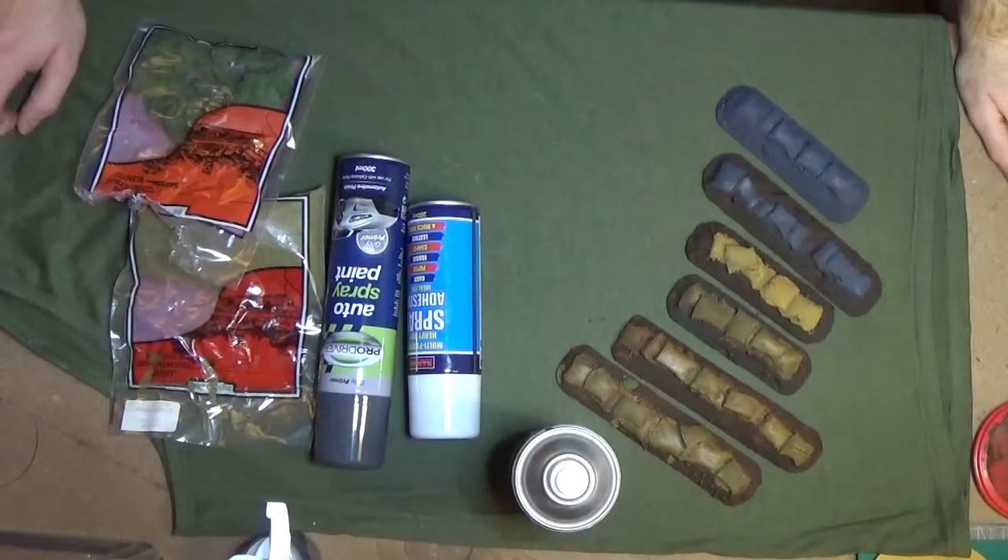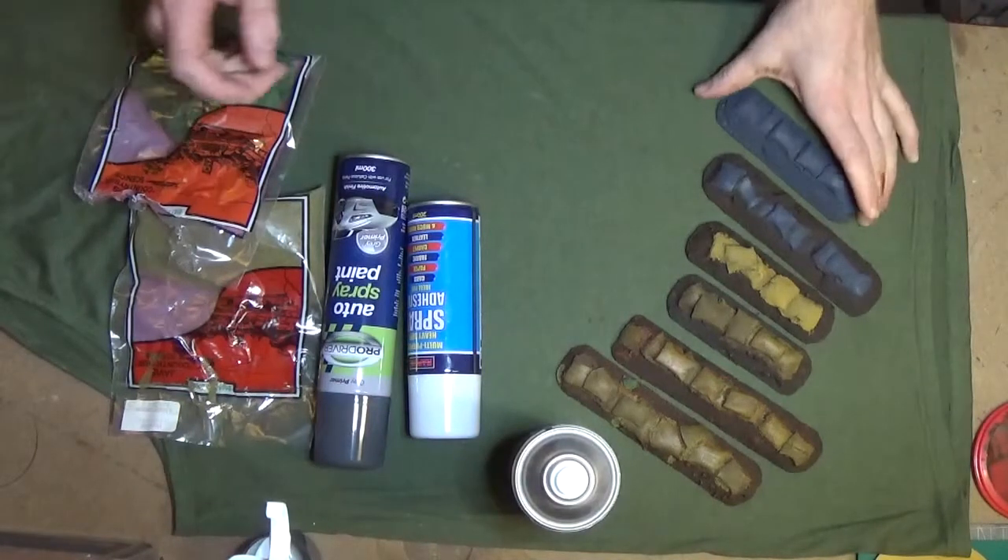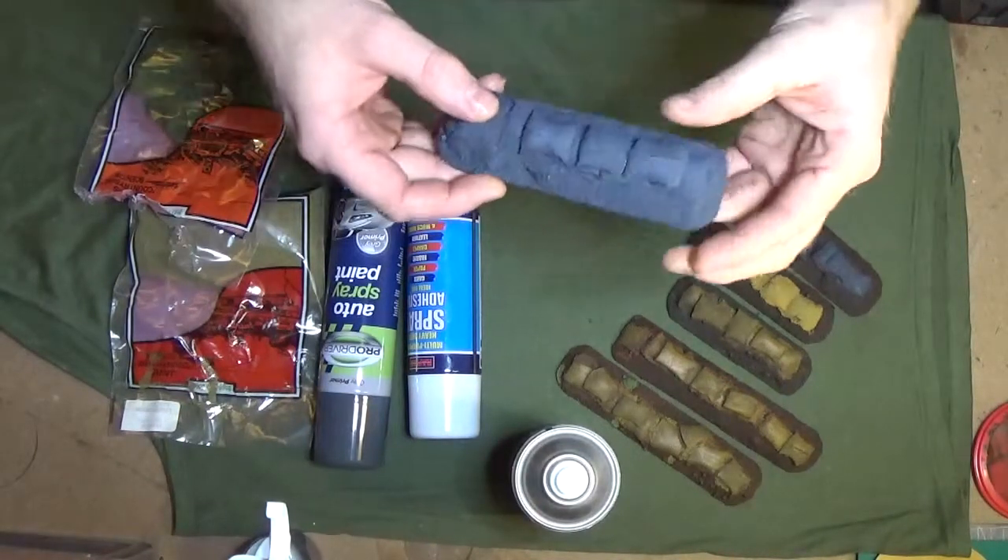Hey guys, it's Simon from Magic Mayhem Hobbies again with my sandbag mounds guide. This will be a nice quick and easy one. All we've got to do is finish off after part one, where we got to covering the mounds in sand.